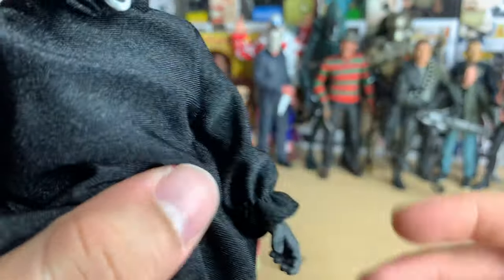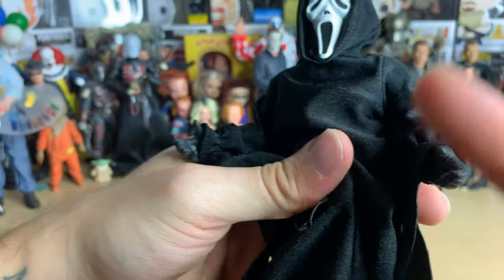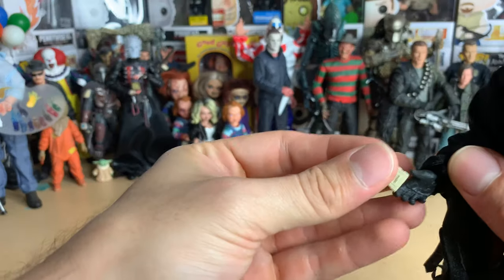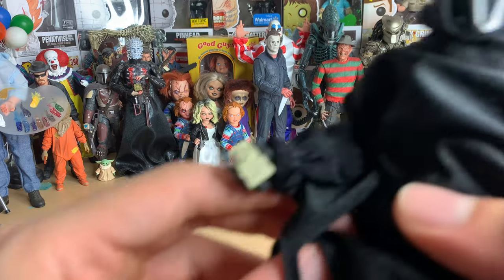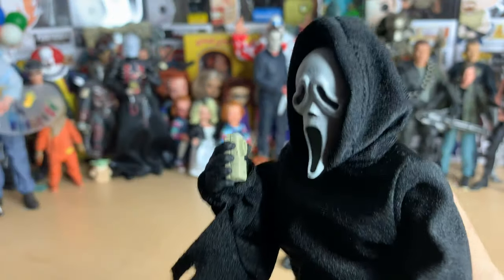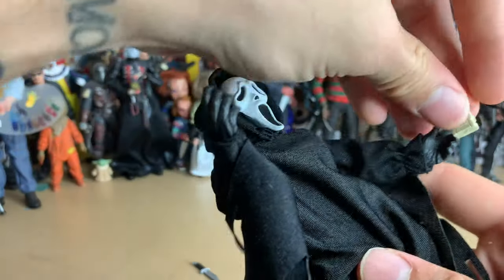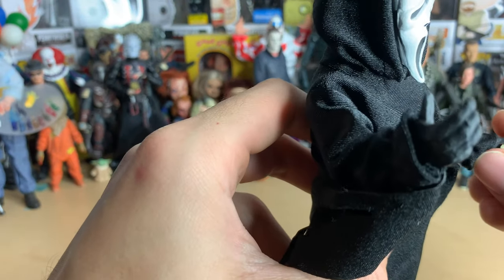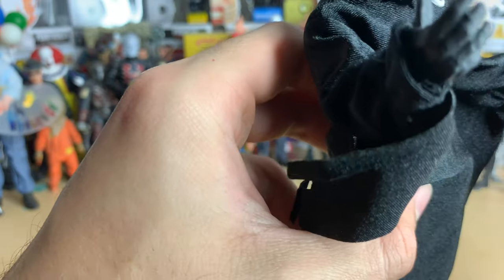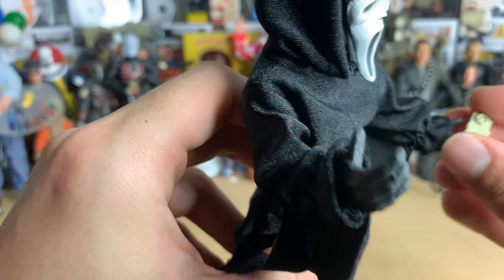My only complaint is the ankle articulation I already talked about. Here's the open hand — it's a little less open than the other one, but let's put the voice changer in there. It fits pretty nicely right there, so if you wanted to do something like that you could. Actually, if you wanted to do the knife and the voice changer, you could fit it in this hand also — it doesn't feel as snug though, feels like it could fall out.